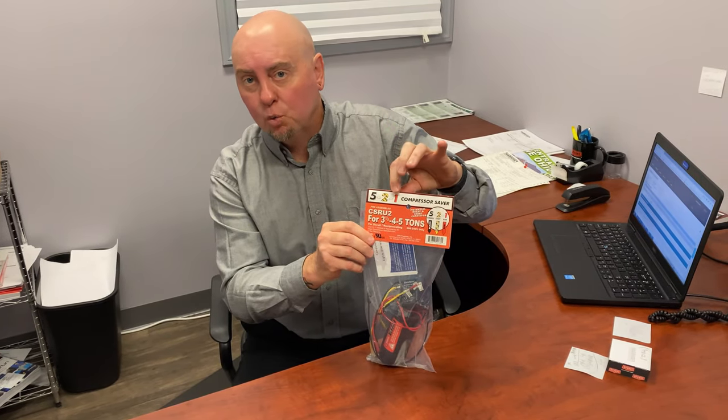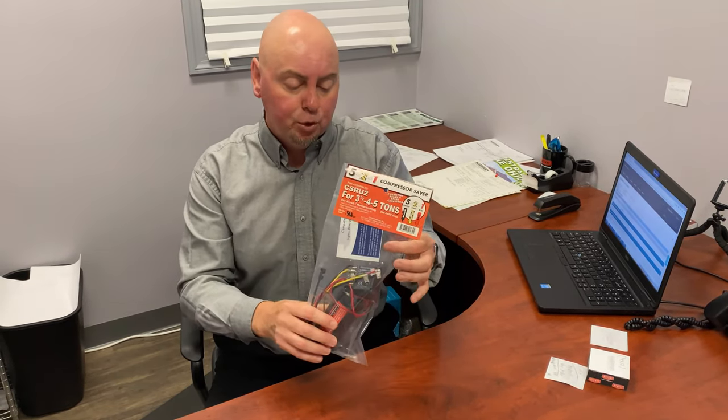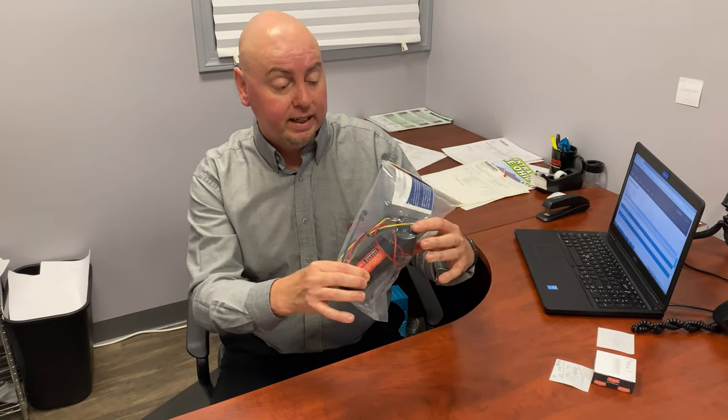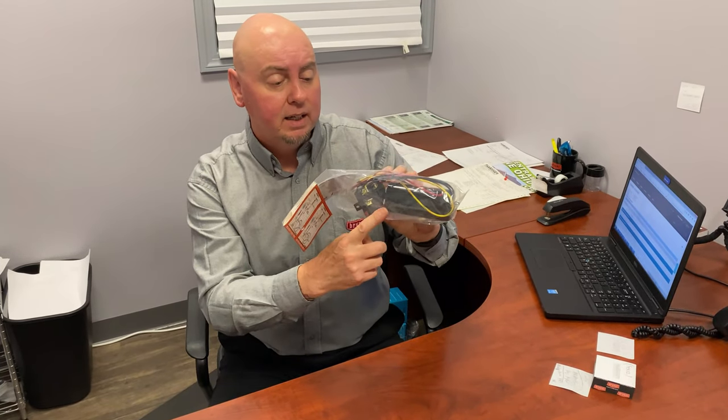We really like the 5-2-1 company. A lot of these hard start kits are nothing more than a capacitor or PTC device. But when you buy a 5-2-1 compressor saver hard start kit, it is actually a potential relay and a start capacitor, pre-wired.